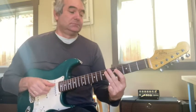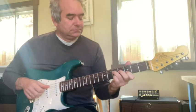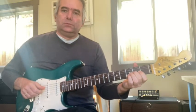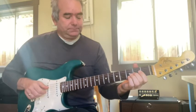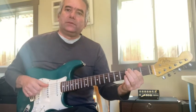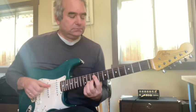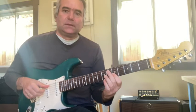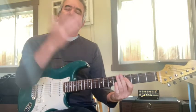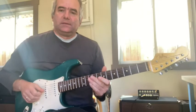Then I do this — so here's the whole melody, and then the second half of the melody. And then we're back into the main theme.